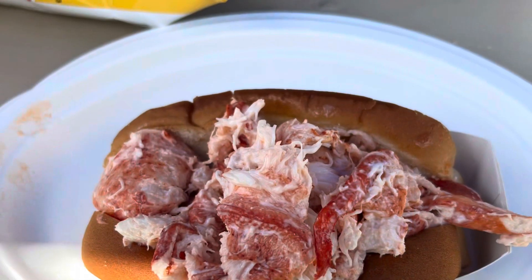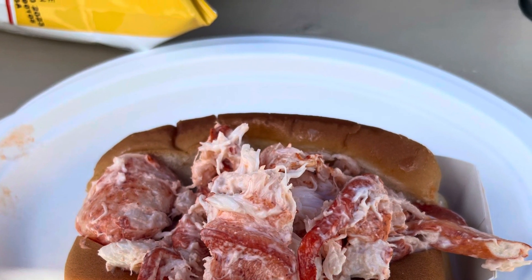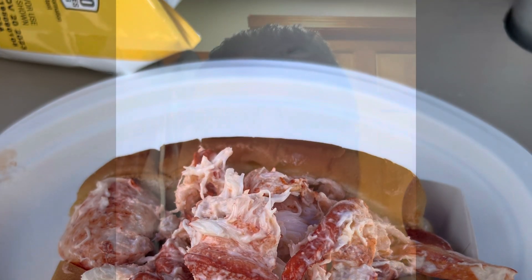And now let's take a look at the photo of the lobster roll. There you go. That was a photo of the lobster roll. And as you saw in that photo, a lot of lobster meat in it, and I enjoyed it.